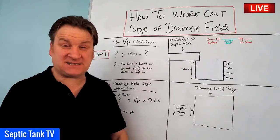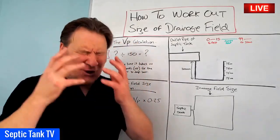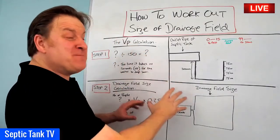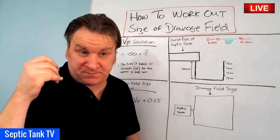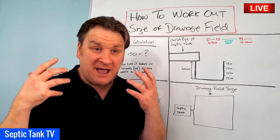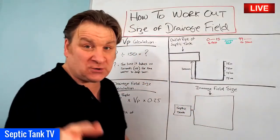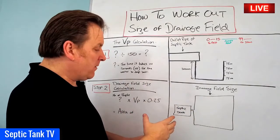Hello, Jason here from Septic Tank TV. In today's live broadcast I'm going to answer a really popular question: how do you work out the size of your drainage field? This formula I'm about to show you is specifically designed for soakaways using a herringbone-type system made up of perforated pipes and gravel. If you're looking for the calculation for septic tank soakaway crates, that's a completely different calculation I'll show another day.